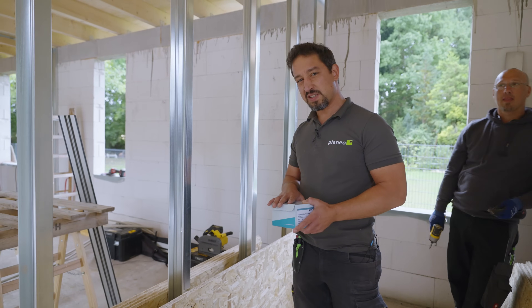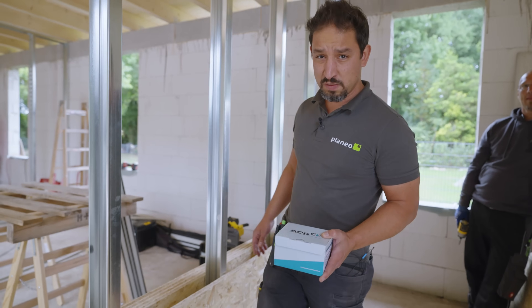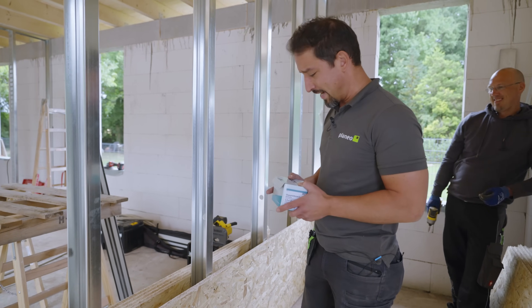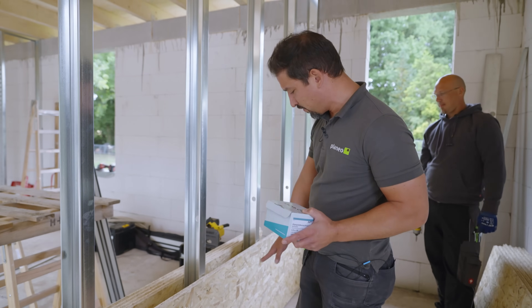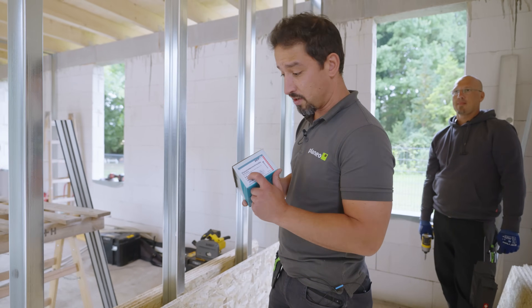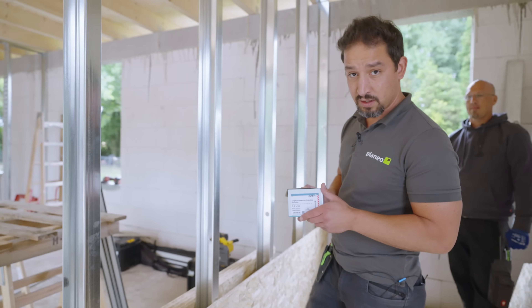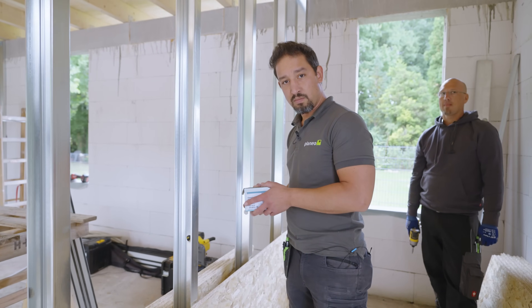Der Kunde möchte hier das bestmögliche Ergebnis haben, sprich in der Stabilität. Darum haben wir uns entschieden, zusätzlich mit OSB-Platten zu arbeiten. Da schrauben wir nachher die Rigipsplatten vor. Was müssen wir beachten? Abstand hier – da nehmen wir einen abgebrochenen Zollstock als Abstandshalter zum Boden. Und vor allen Dingen Schrauben mit Blechschraubengewinde, ganz wichtig, damit wir die hier durchschrauben. Das sind spezielle Schrauben extra für OSB. Also da bitte auch drauf achten, und dann bleibt einfach dran.